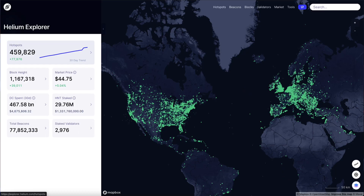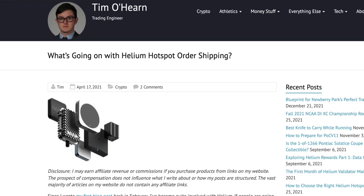Helium mining has taken over the world by storm, and in the past 30 days alone over 60,000 miners have been added to the network, which is absolutely insane to see the rapid growth of this project. The problem is it has become almost impossible to obtain one of these miners in a short period of time, making a lot of people unhappy — and that is until one company came along.